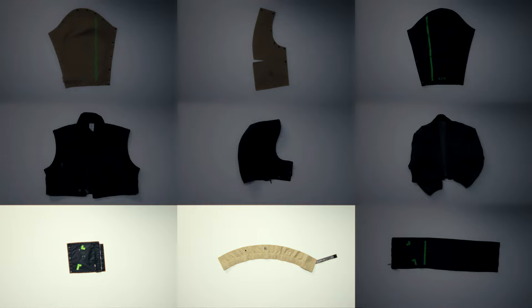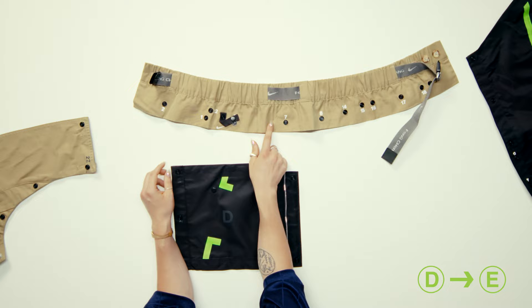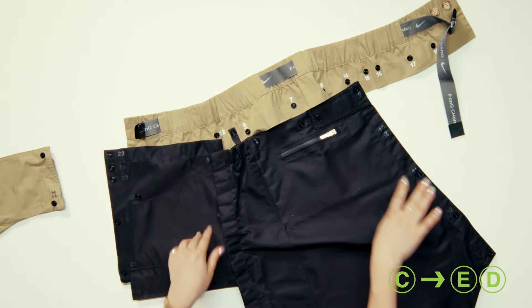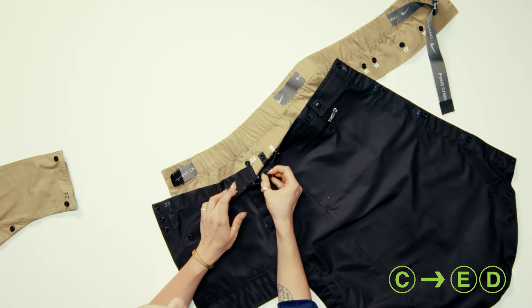Your first two pieces you're going to need are E and D. We're going to take E and flip it over. We're going to follow the numbers as we go. So we're going to start with E and D and connect number one and number two. Next you're going to take piece C and connect three, four, five. Then up on the skirt you're going to take six and seven. Sometimes there can be a little bit of gaping here so we have another little snap to give you a bit more security when wearing it.